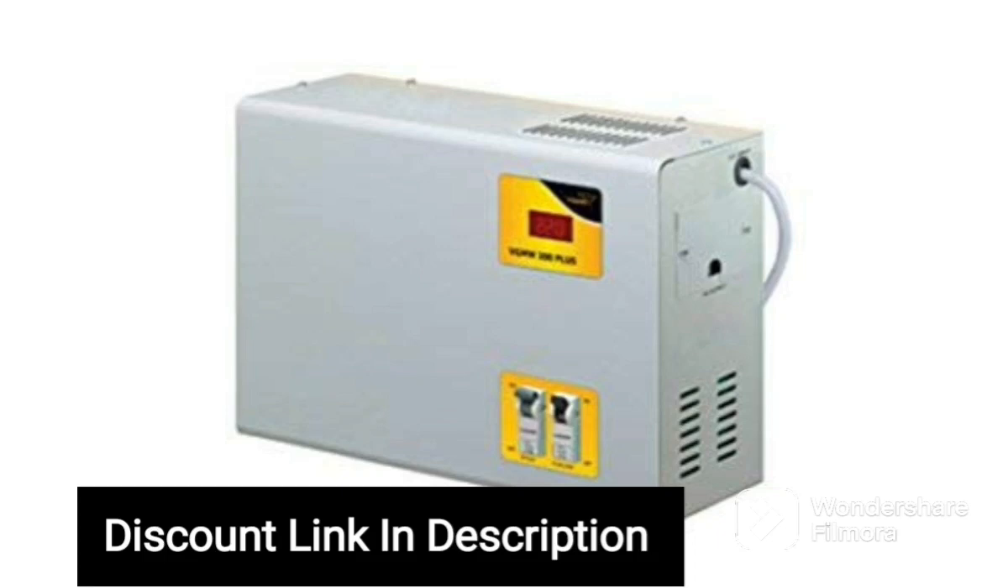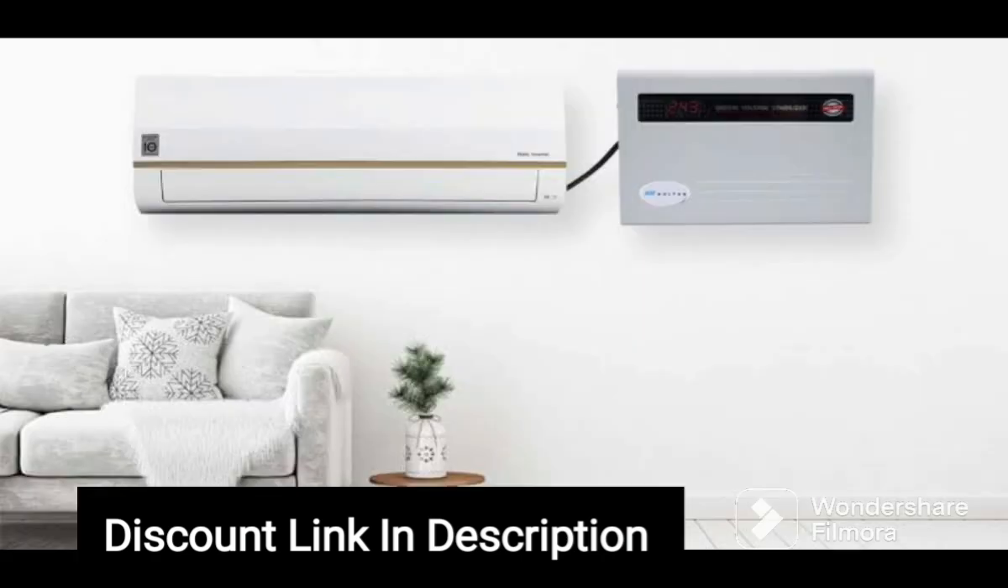The MissileGrid 1 OK VA Voltage Stabilizer is a heavy-duty device designed to cater to the needs of homes and small offices. It is made of high-quality components and 100% copper winding, which guarantees durability and longevity.